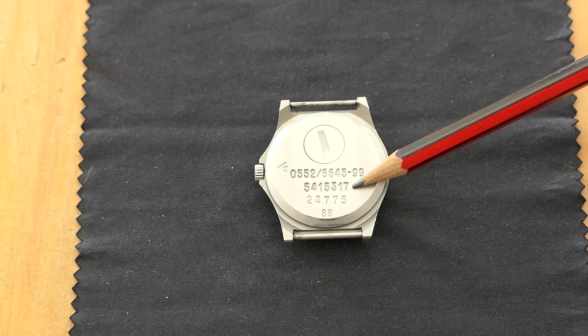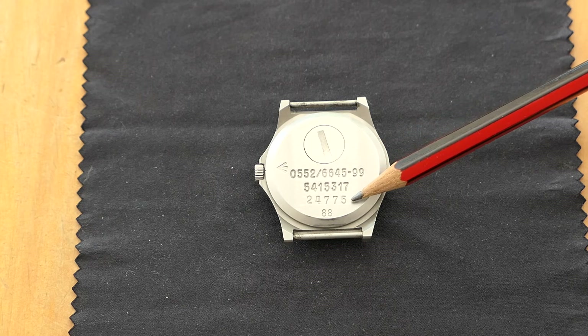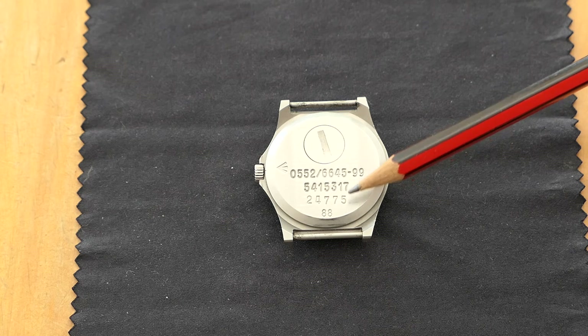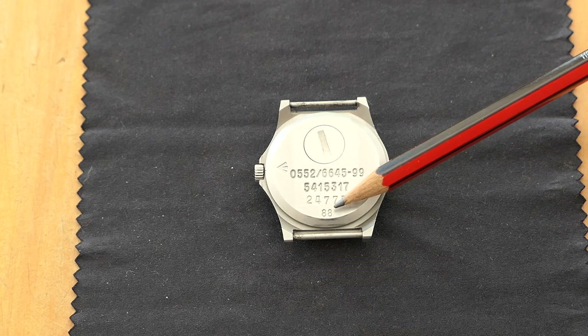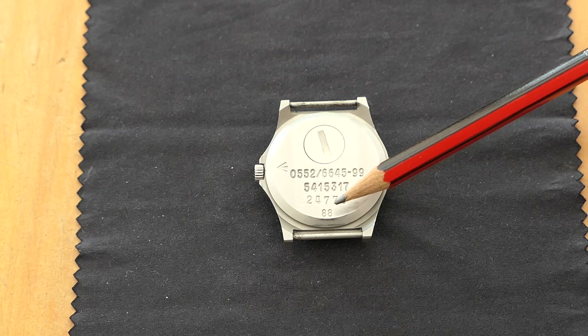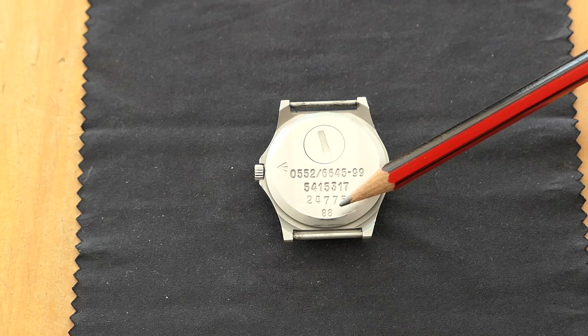5415317 is the serial number of this specific watch. All G10 watches carry a NATO stock number, but this is the individual serial number for this watch. It was made in 1988 — however that doesn't necessarily mean it was issued in 1988, but that's the best guess.